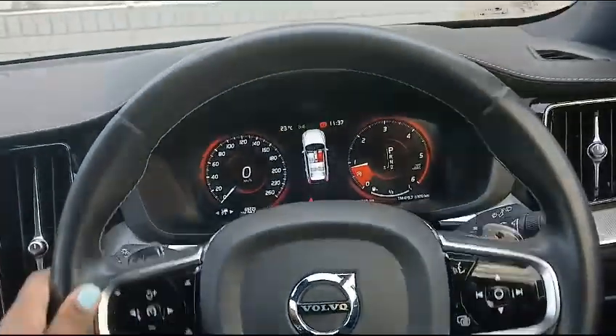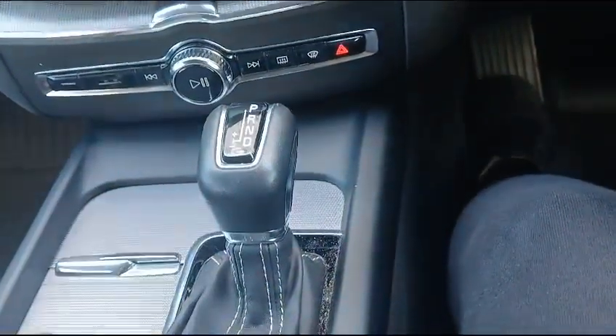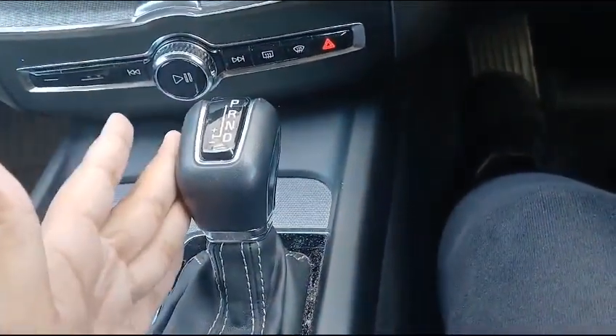When driving, there is no pulling experience coming from the steering wheel, and shifting through the gears felt smooth due to the vehicle being automatic.